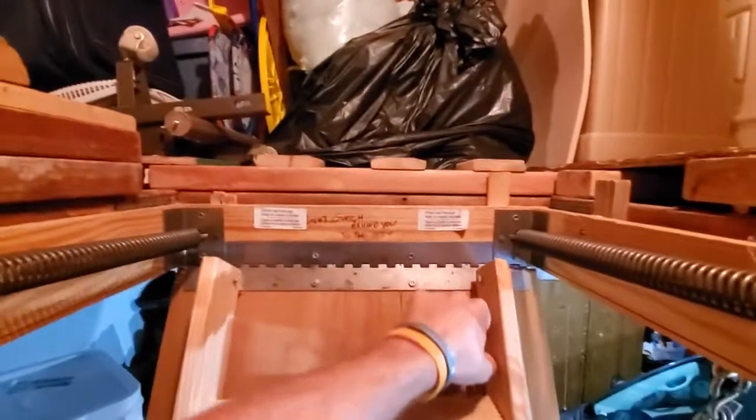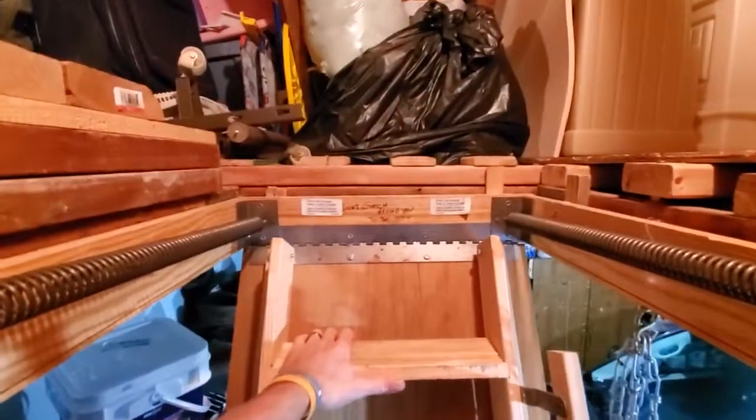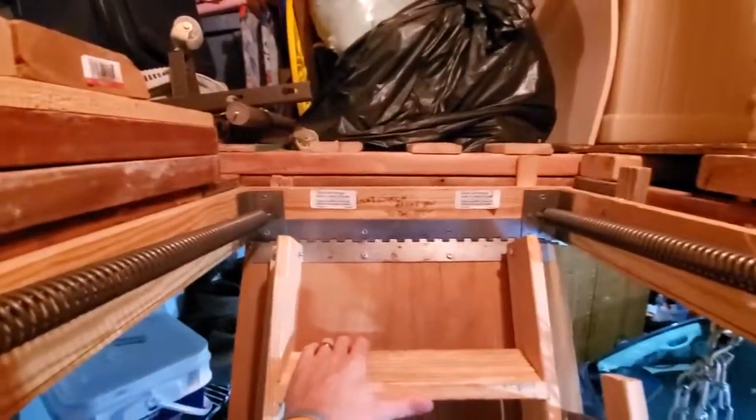I just thought this was kind of a rare bird and wanted to show you this in a video here. This is Josh with A-Spec Northwest Ohio Home Inspections.